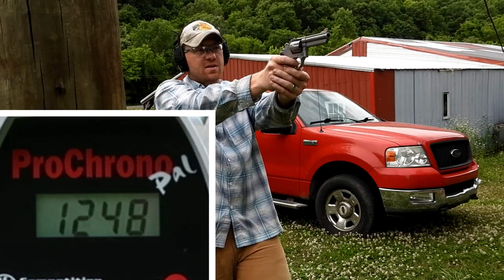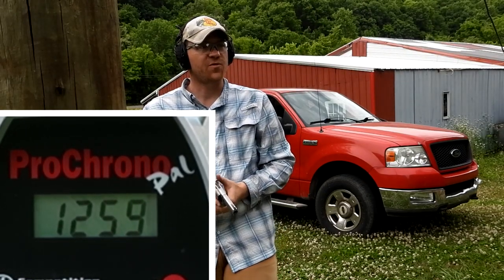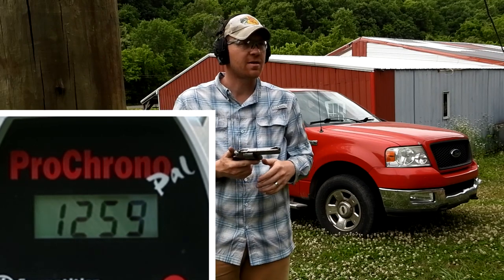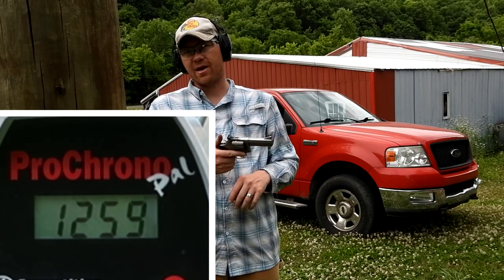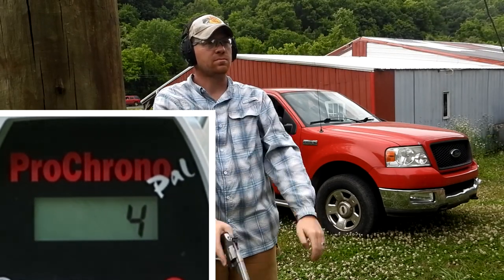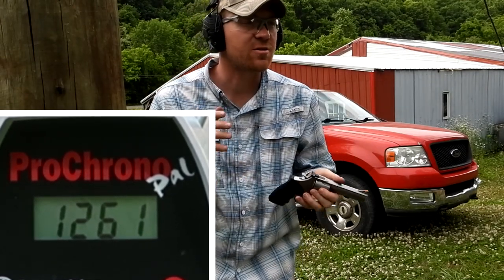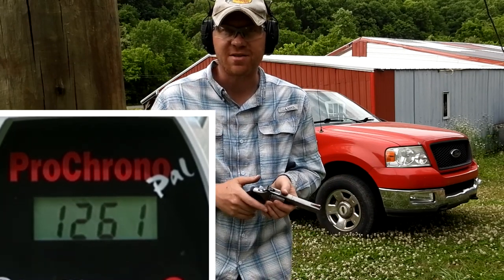Now these next two are gonna be the hand loads from my buddy Lee — see if these are faster. They're a little bit heavier, five grains heavier. 1259 — so they were heavier and faster, and I felt the sting in my hand a little bit. Definitely have some boogie on them, got some juice, a little bit of extra sauce on them. Let's shoot another one at the chronograph. That was even faster at 1261. You can see how consistent those hand loads were too — 1259 then 1261, two feet per second off. That's pretty consistent.